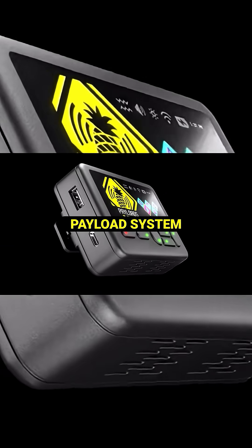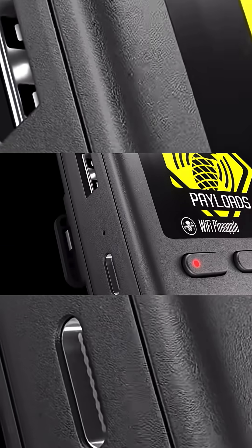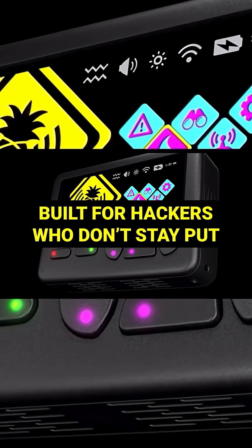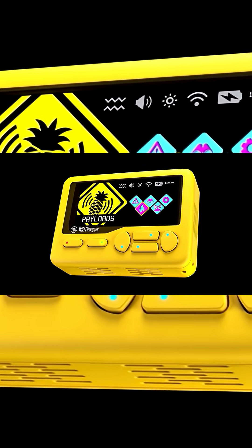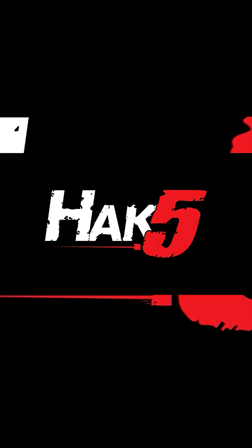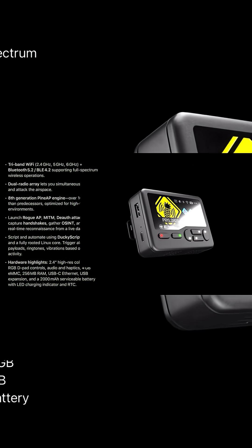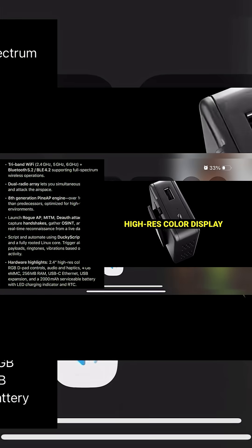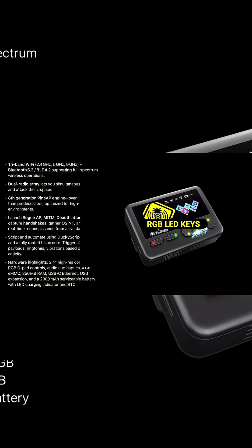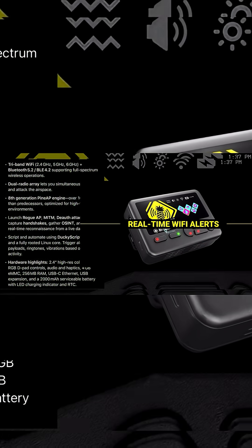Here are some of the highlights and features. This has 2.4, 5, and 6 gigahertz Wi-Fi along with Bluetooth 5.2 and 4.2, a dual-band radio array, and an eighth-generation Pine AP engine which is 100 times faster than their previous generation. This has all the Wi-Fi pen testing suites you'd expect from Hack5 — DuckyScript capability, Bash, Linux core, triggered alerts, payloads, ringtones, and vibrations.